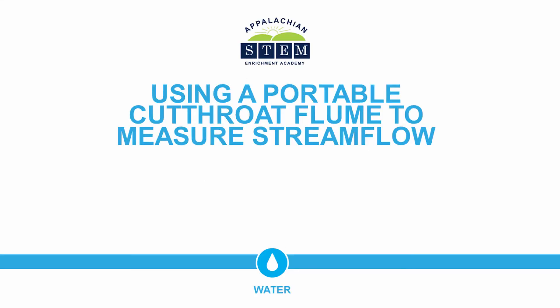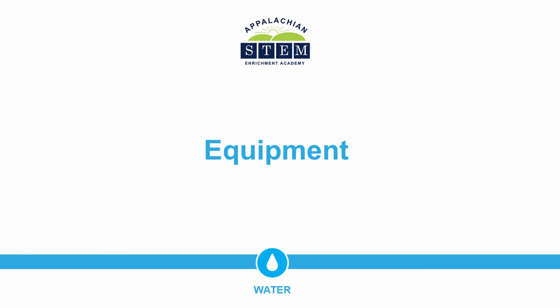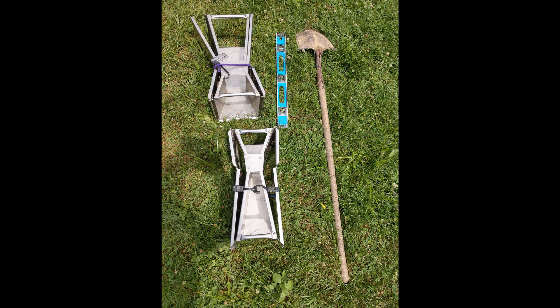In this video we're going to use a portable cutthroat flume to measure stream flow. We'll start by looking at our equipment. Pictured here are a two and a four inch flume measured at the narrowest point, a level, and a shovel.